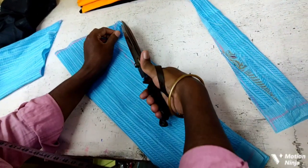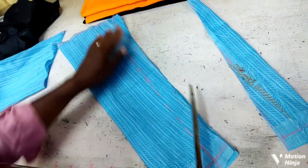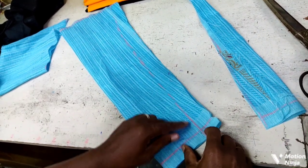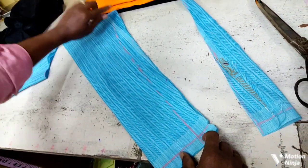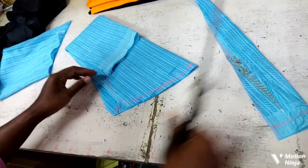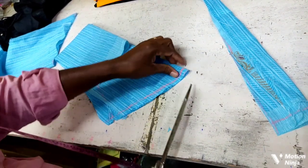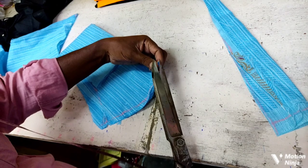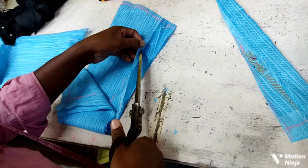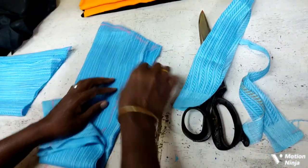This is a body blouse. Now we will cut the loose fabric. If we have a little bit, we will have a larger piece here.